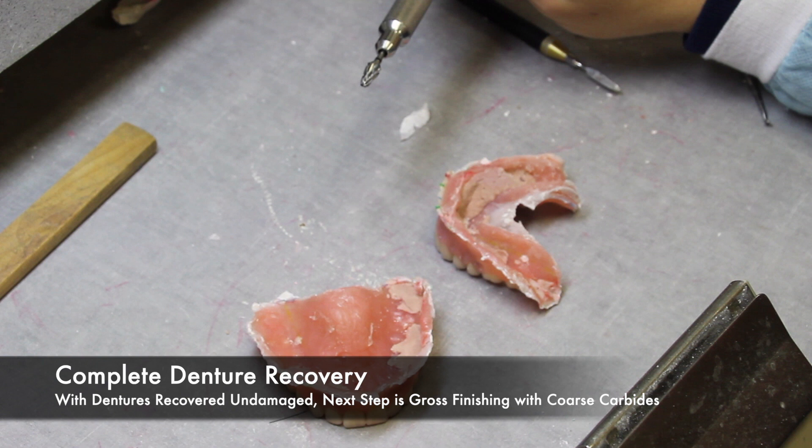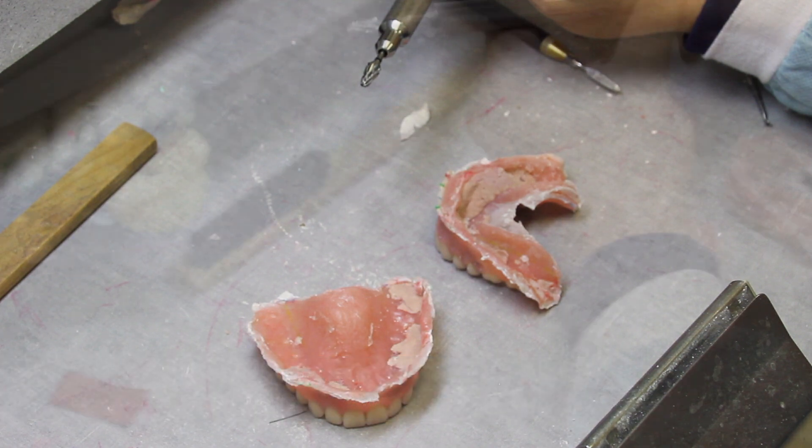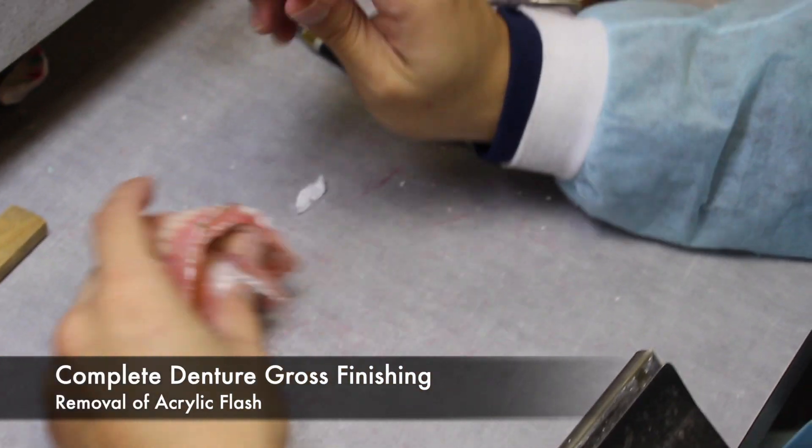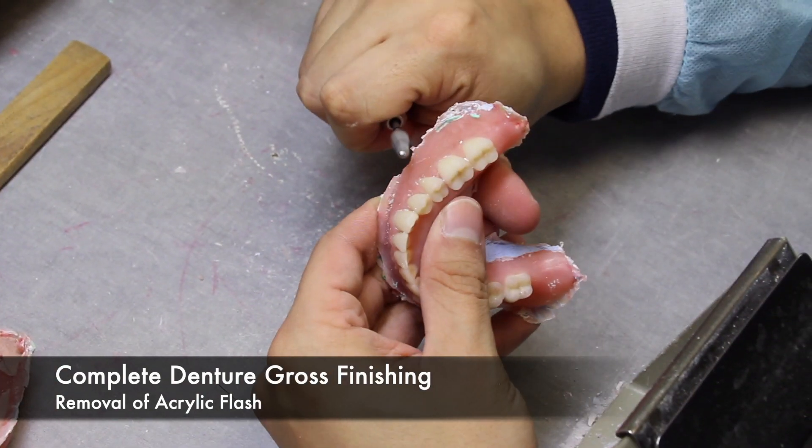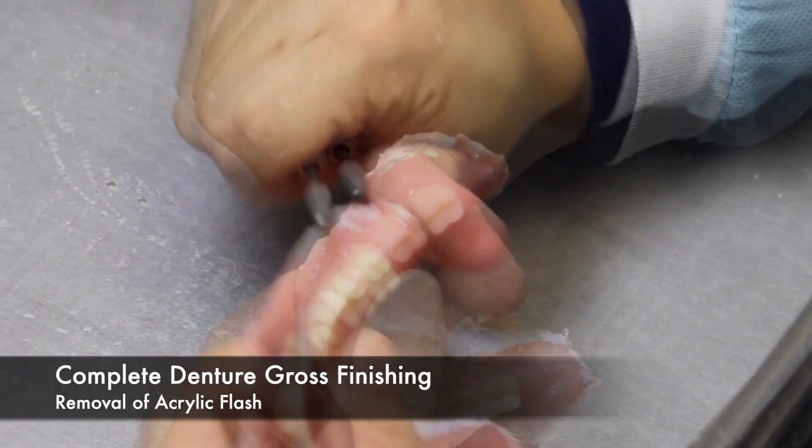Once the dentures are safely removed from the model, it is important to remove the flash as soon as possible. The acrylic flash is so sharp it can cut skin. This brings us to our first step in gross finishing: the removal of the acrylic flash, done with a coarse carbide burr.